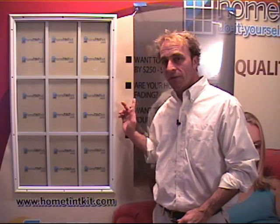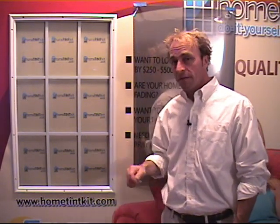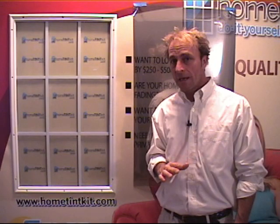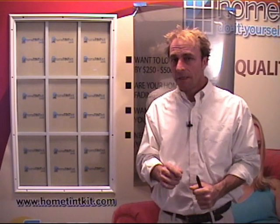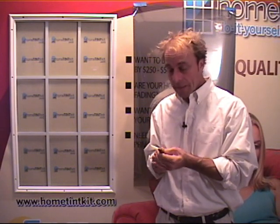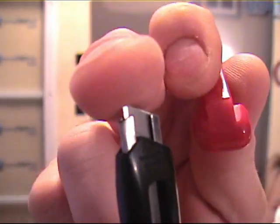Before we start the actual application process of the film to the window, there are a couple of things I want to go over. Number one: you don't want to try to apply the film to glass that has direct sunlight on it. Even if it's still warm from the sun, let it cool down to room temperature — the heat will bond the film too fast, not giving you adequate time to position the film or squeegee out the excess moisture and air. Number two: before you do any trimming, make sure you have a nice sharp, fresh point on your trimming knife. If you don't, click that first unit of your blade off before any trimming.